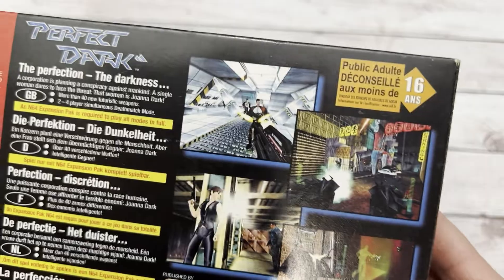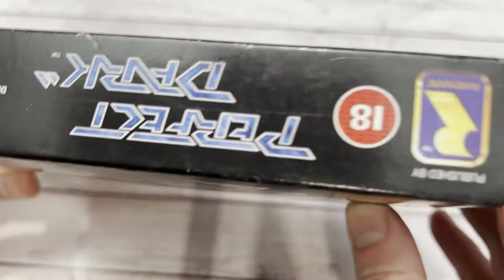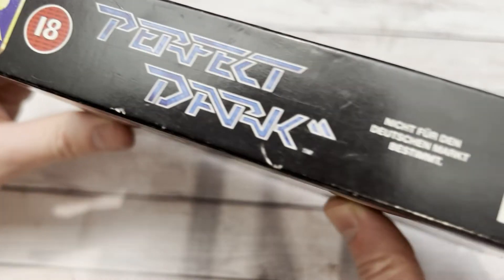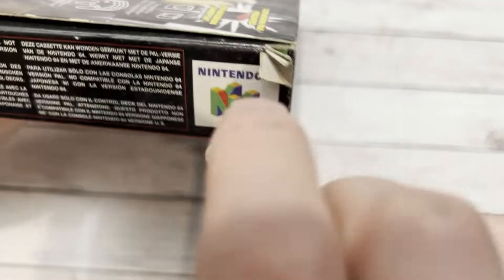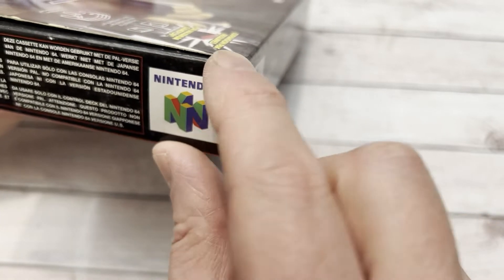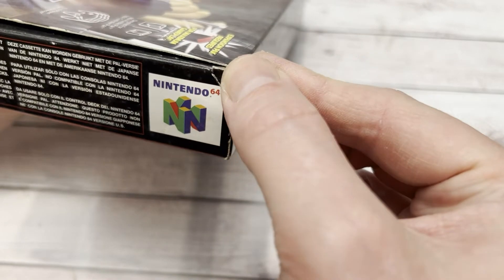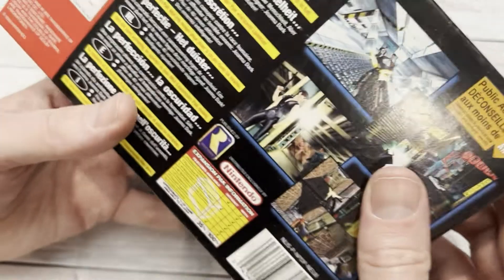Just a bit of PVA - we can actually get that sorted out later. I love the way we've got a chart there at the bottom to show you how much of the game you can play without the expansion pack. And yes, this is an 18 - not many of those on the N64. Resident Evil 2 and 3, and of course Conker's Bad Fur Day was an 18. I think Doom also was an 18. This corner definitely needs to be glued, but I can get around to that later. Bit of paint, bit of glue - that'll sort it out.